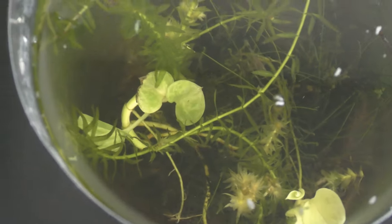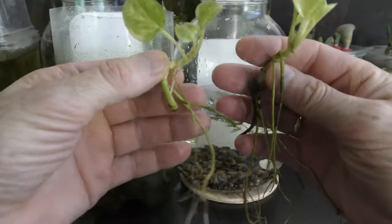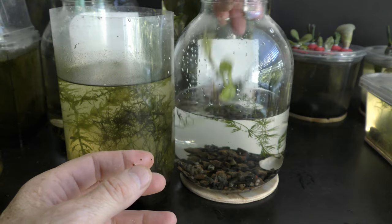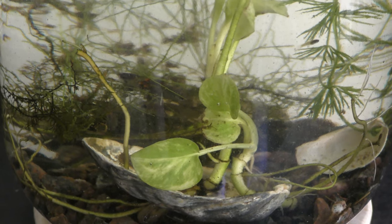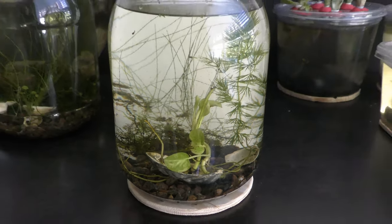On August 11th I moved both pothos plants, the fish — there are more babies now — and other plants into a large aquarium. I trimmed the roots of both pothos and used a sea shell to sink both plants. Here you can see the new aquarium fully assembled. This aquarium provides more space for the plants to grow, and hopefully it will serve well through the next winter.